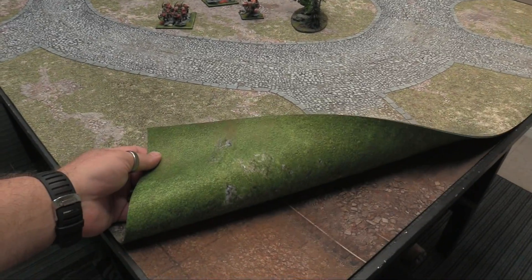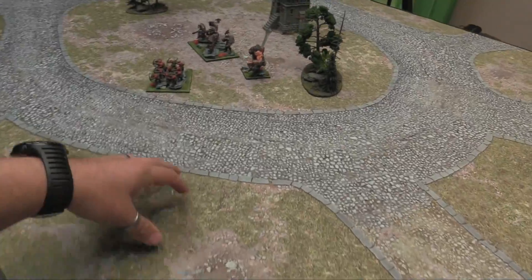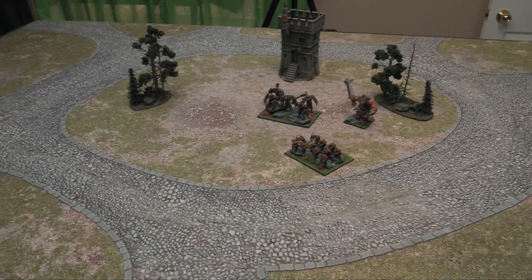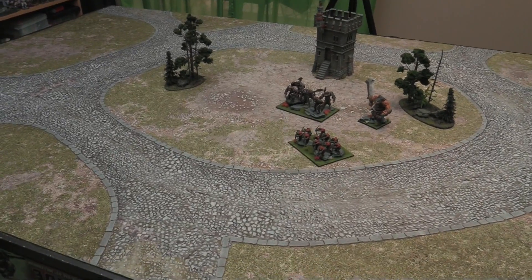If you're looking to save yourself a couple of bucks, this is the more generic one – you can use it for fantasy games, and 40k could be played on it just as easily. This is the Grasslands mat; it's the Forgotten Realms and Highlands at War.